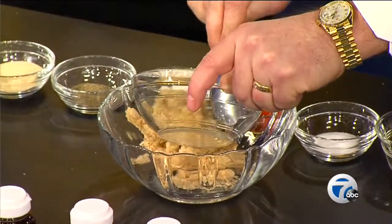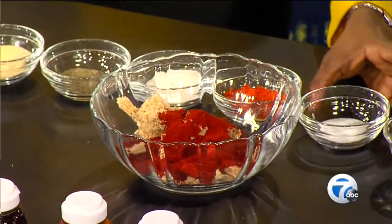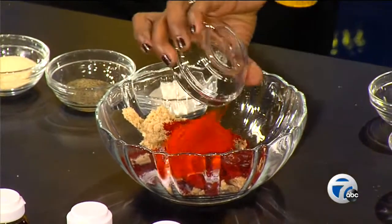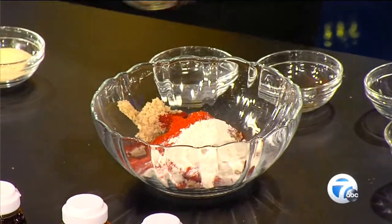And then we got a little paprika. Can I dump one? That's salt. We got some cayenne pepper — boom. A little onion powder. Now we're cruising. A little black pepper.